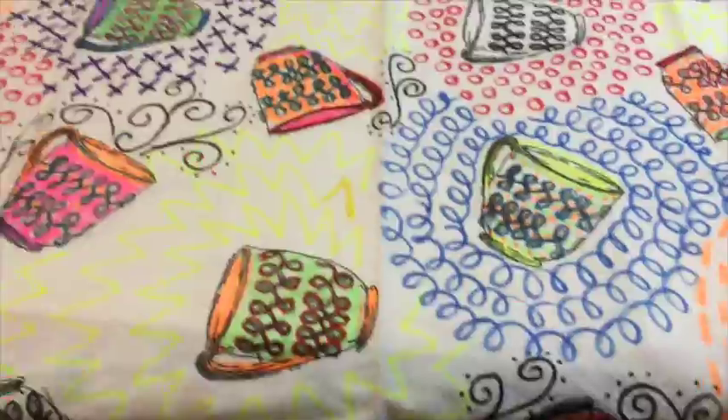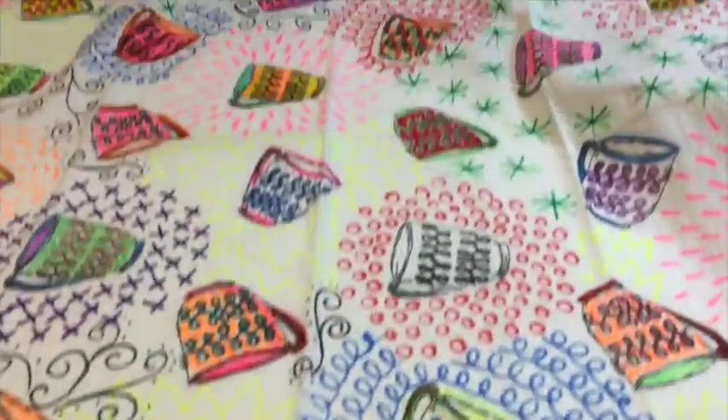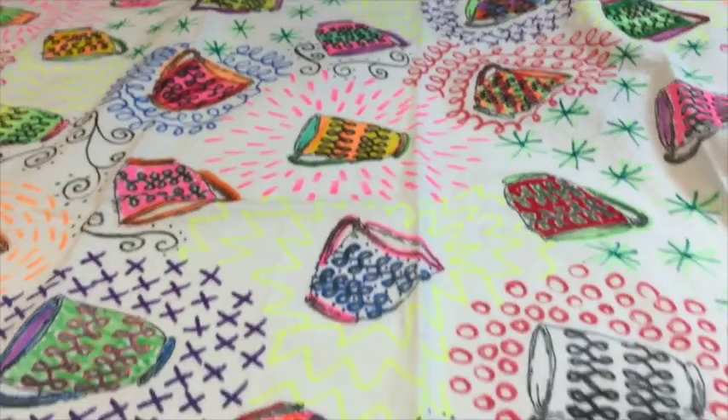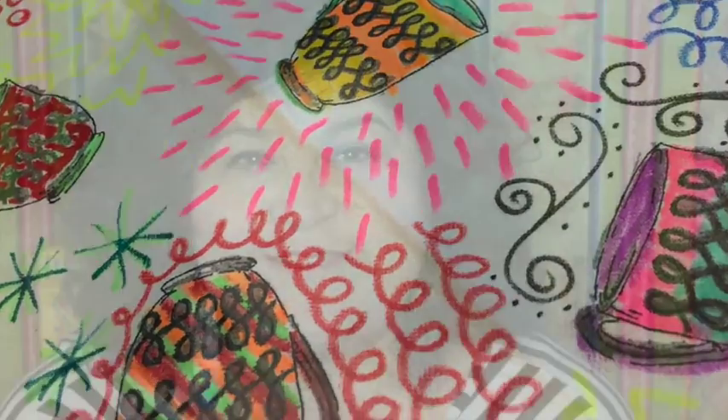You end up with a big piece of fabric, and I want to know — what would you do with it? Leave a comment below letting me know, and I'm going to choose one of you to mail this to. I'm giving this away! Thank you so much for watching. Don't forget to like, share, and subscribe. I am here to serve you — I live to spread the inspiration, to spread the gospel of glitter. Thanks, bye!